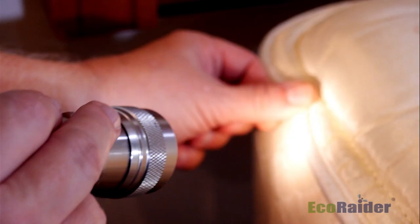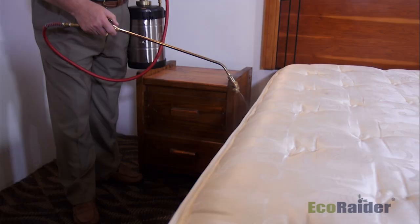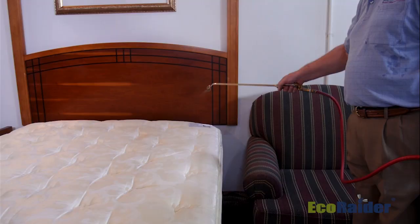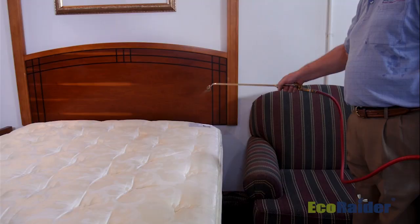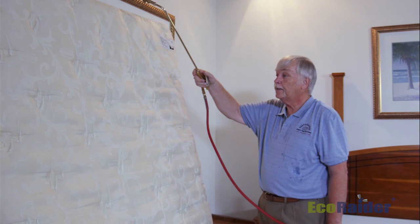The next step is to address the mattress. The mattress is typically made up of nice little tufts and seams, and sometimes they have labels on them, so we need to inspect it thoroughly. We will treat it with EcoRaider using our sprayer around all the tufts and seams, giving a very light, even fan spray coating of the product over that mattress.